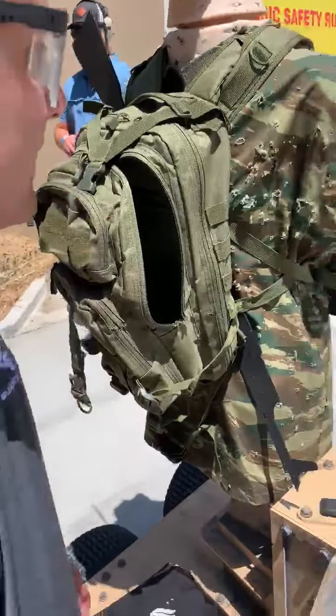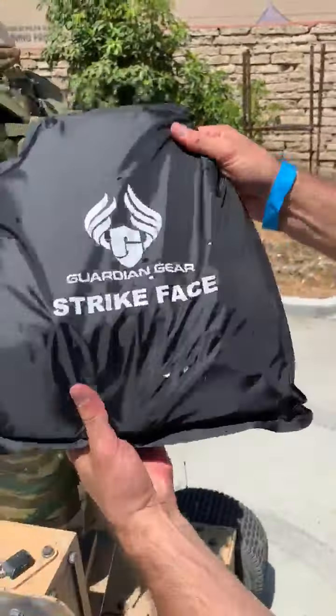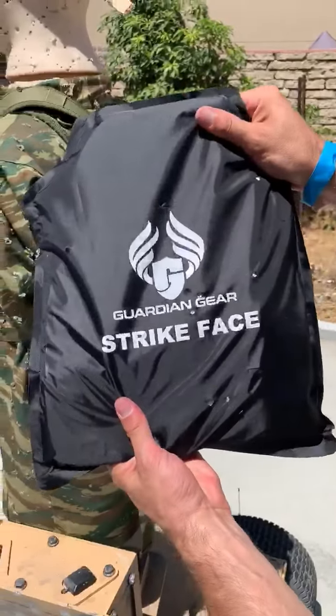We'll do the other 11x14 panel as well. It appears we have good shots on all of them, no penetration at all on the back.